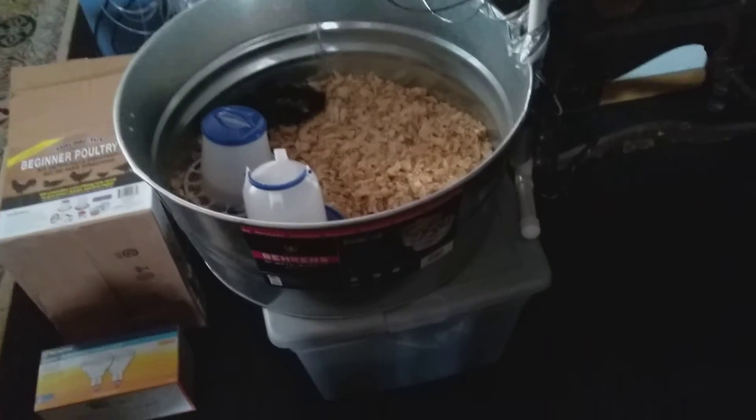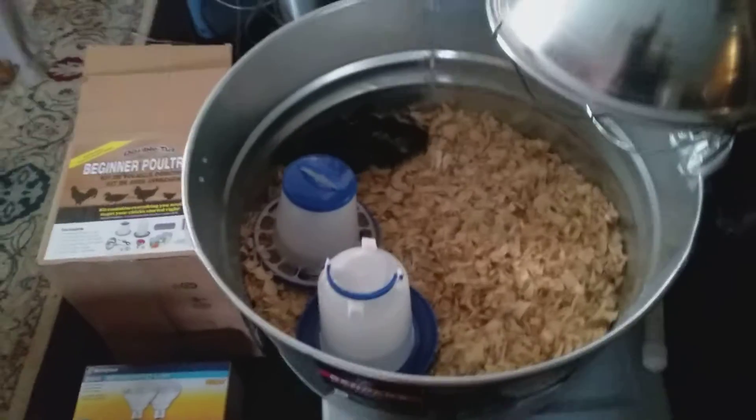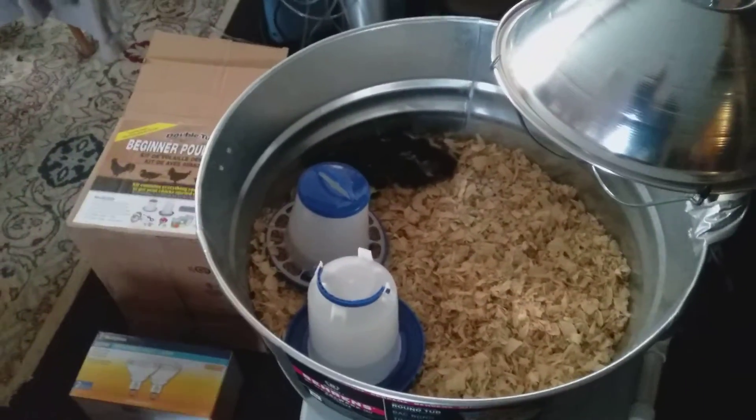I bought the poultry starter kit, extra light bulbs — it came with the heat lamp and bulb. I got extra bulbs just in case.